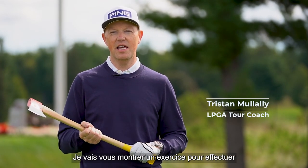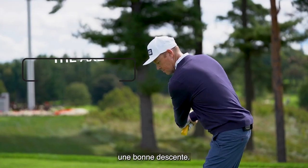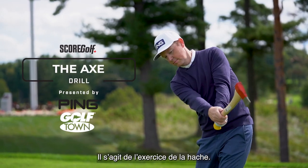Hi, my name is Tristan Mullally and I'm an LPGA Tour Coach. I'm going to show you a drill today that gives you some images of how to deliver the club properly. It's called the Axe Drill.